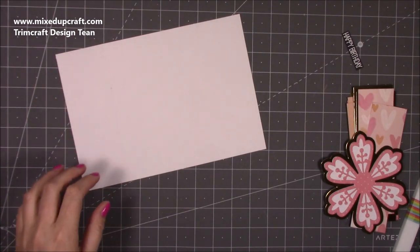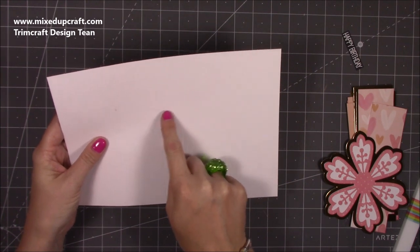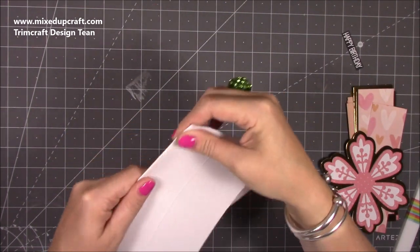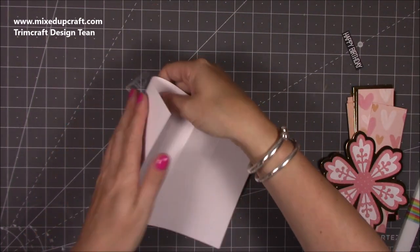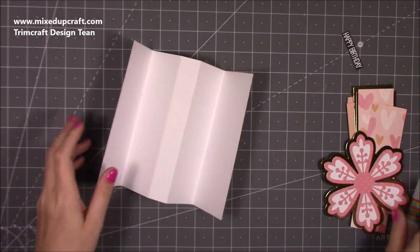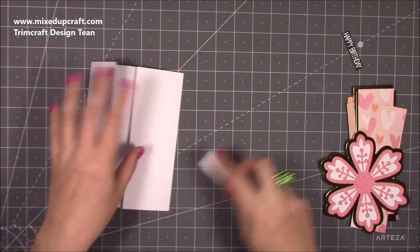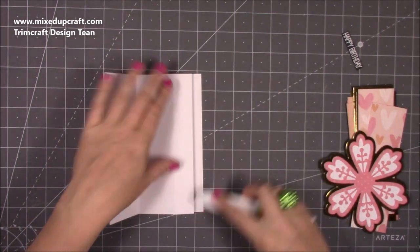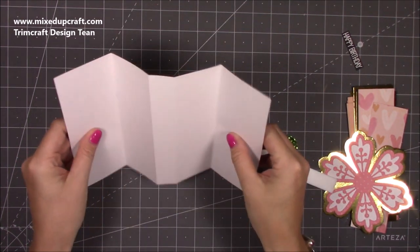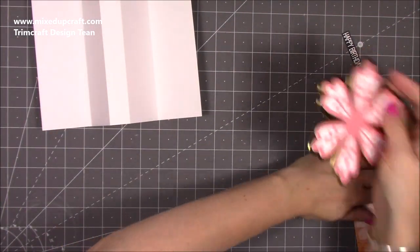I'll talk through the mats and layers separately in a minute. For the four and a half and five and a half score lines, you want to fold them both down so you've got mountain folds. Then the other outer score lines you're going to fold so you've got valley folds. Because of the way that we scored by flipping that cardstock you shouldn't have any cracking. Burnish all of those and you will now have that pop-up gatefold look. It is really, really simple.